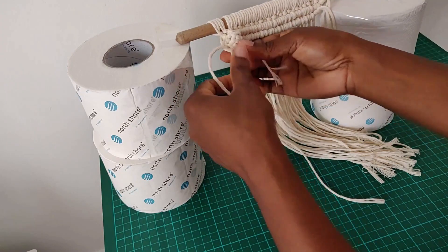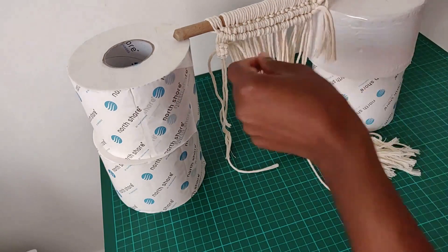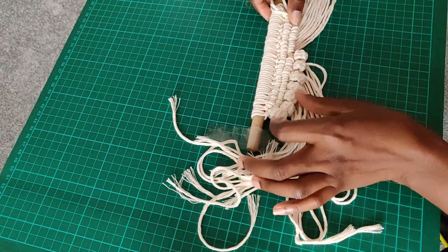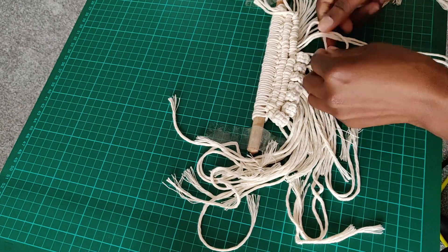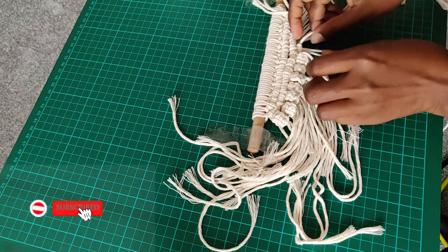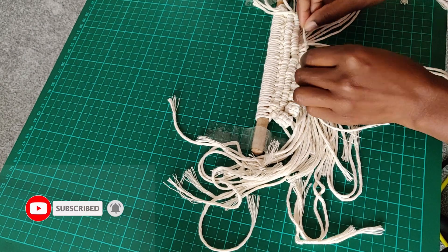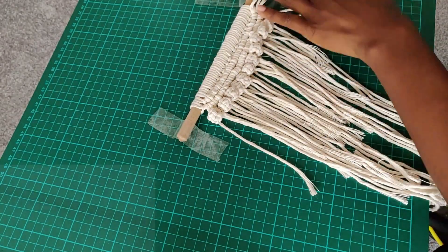Just go ahead and repeat that until you've done your berry knots all the way across. Back to square one — I've decided to return to working on a flat surface because it wasn't quite easy to do the berry knots whilst elevated.